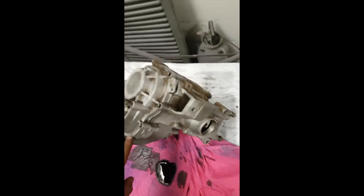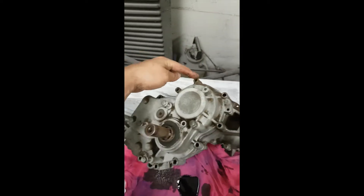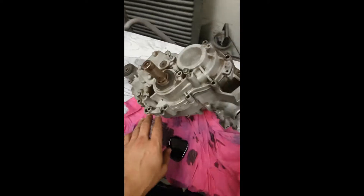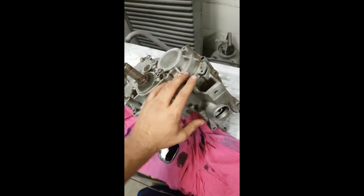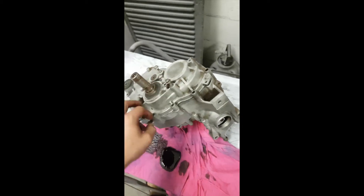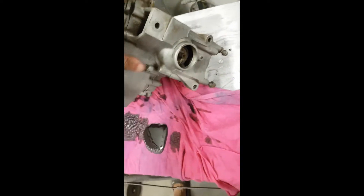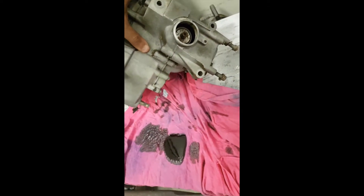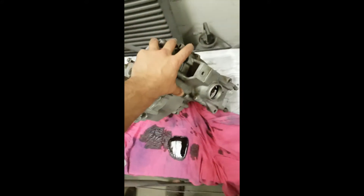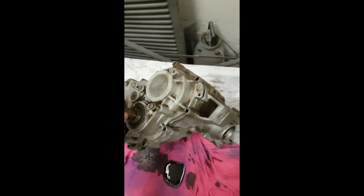I did just sandblast it all, but it's still dirty. Anyways, you take out all these bolts here all the way around. There's half of the case here that's gonna split off. Then there's gears and a little flat bearing in here — I'm gonna show you once it's all opened up. We're gonna get this cracked open.